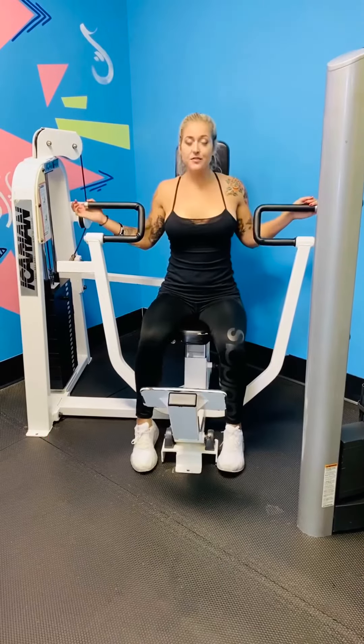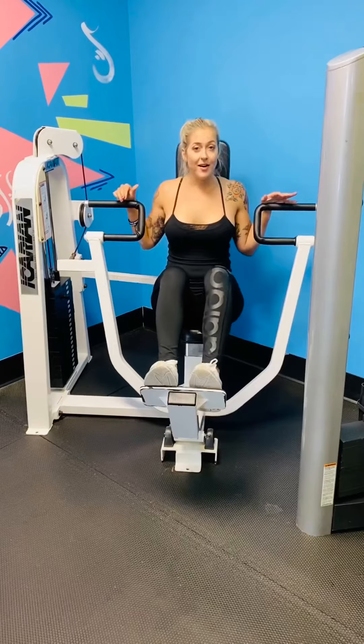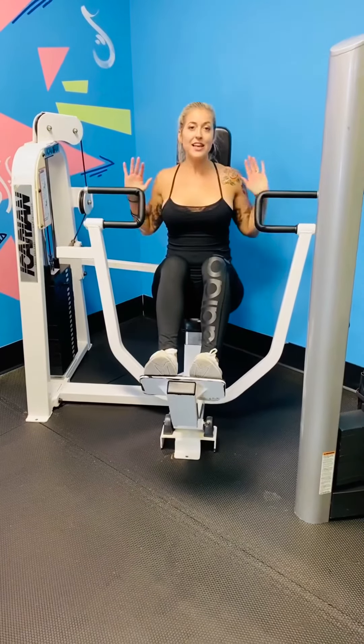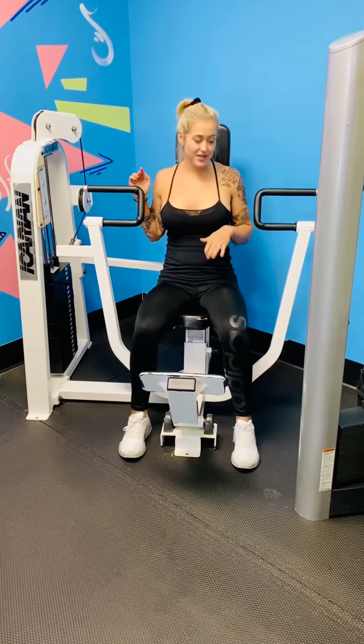Grabbing your seat, your feet are going to be on the floor, or you can put your feet up onto the pad, but just be cautious of that — you really want to make sure that you're not taking the pressure off of your upper body. I like to put my feet on the ground for this one.